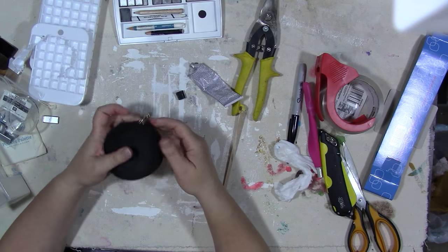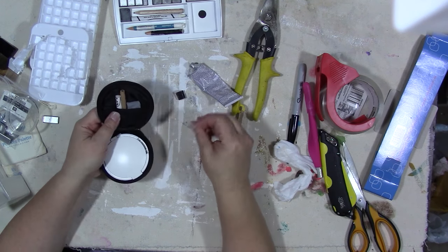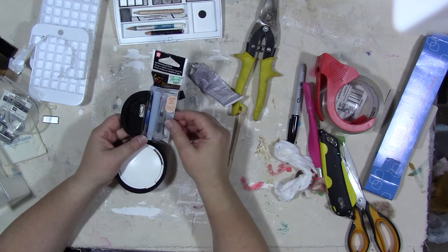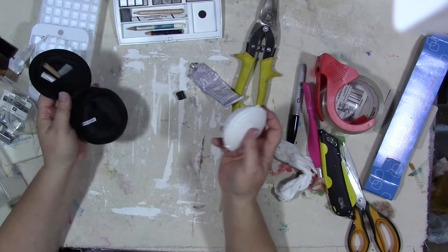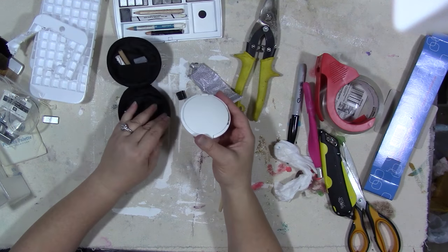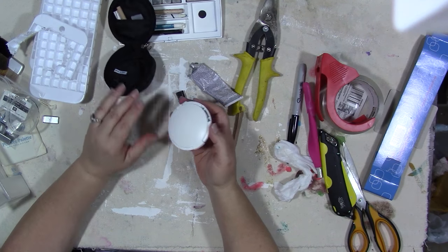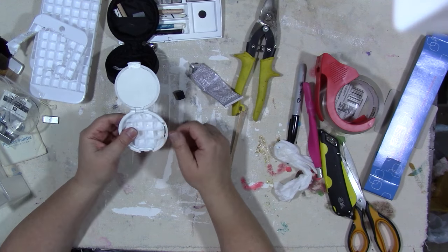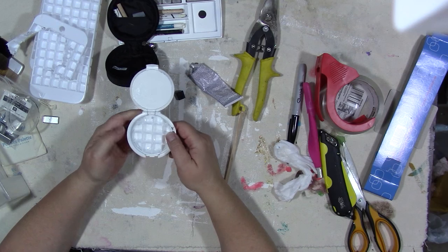This is a cute little interesting watercolor kit, and Koi does make one of their travel water brushes with a shorter handle — I think it would probably fit in here. You can get those at lots of different places, including Hobby Lobby and your local art supply store.